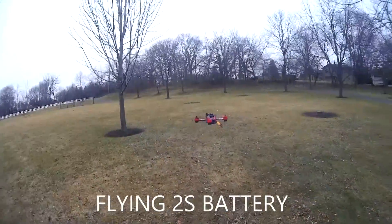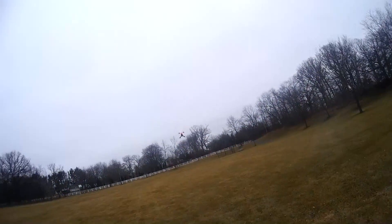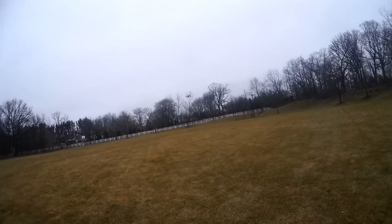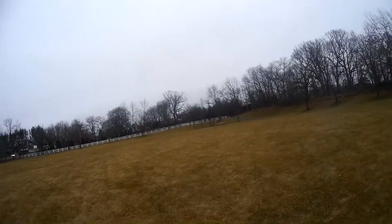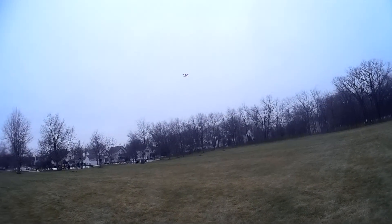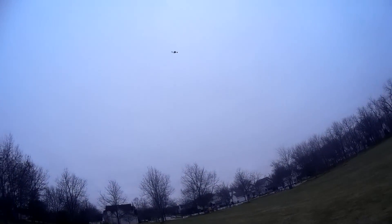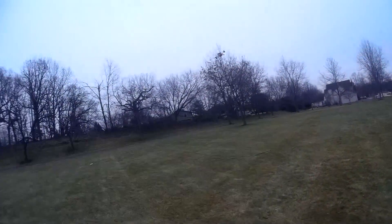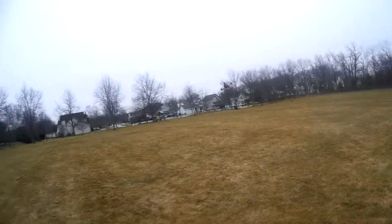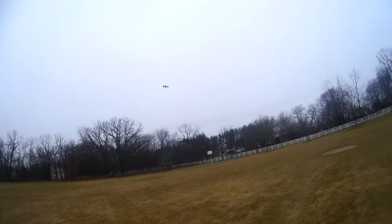On 2S it flies good — I know it's slower, but it's still quick. I think this would be too powerful for a beginner even switching to a 2S battery. You could put some four-inch propellers on and dial back some of the settings to slow it down — it would make a good beginner FPV racer, but it should be for somebody that has experience flying before, since it's just so fast and will get out of your range.